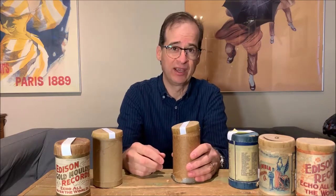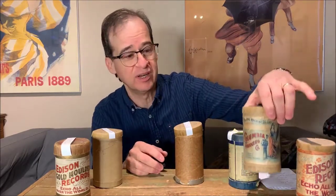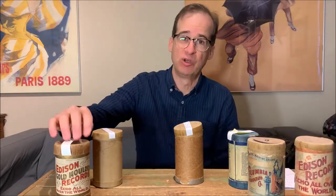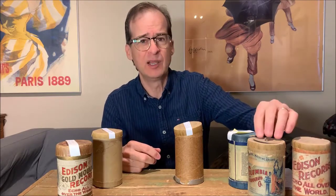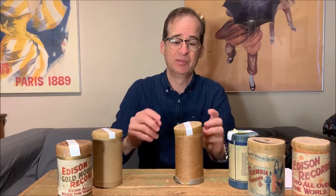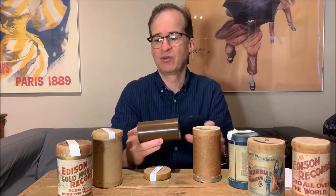These cylinders were manufactured by Edison's company. Columbia was also making cylinders at the time, and you can see a Columbia cylinder box, an early one, here alongside an early Edison box. This cylinder would not have come in this box — this is a gold molded record, which we'll get to in a minute. The Columbia cylinders, the very early ones, were actually made by Edison up until about 1894, when they finally figured out a way of making the material themselves. This one here is a little bit darker brown — it's one that was done pantographically.